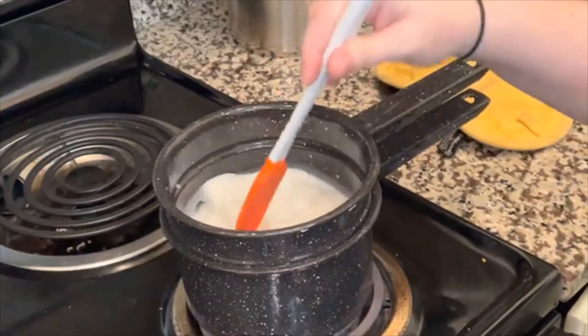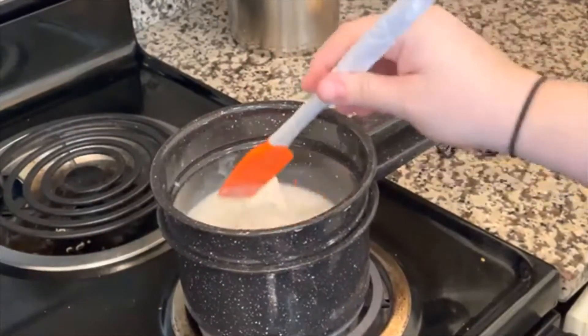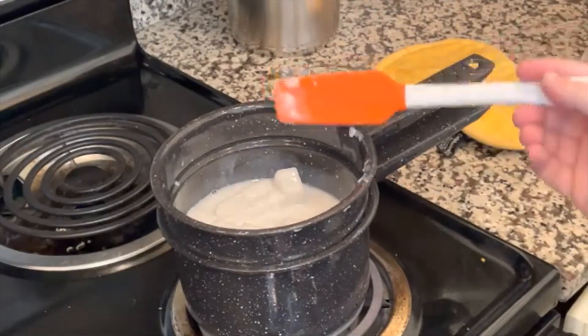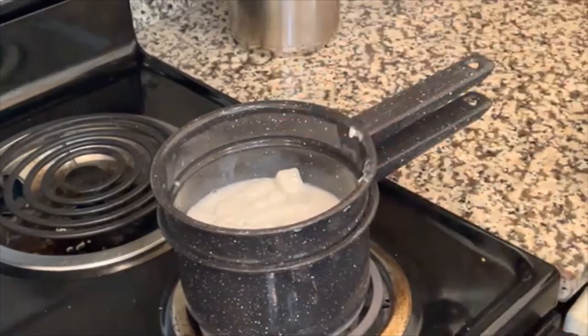Our soaps have been sitting in the double boiler and they've started to melt, but there are still some chunks, so we're going to cover it again after a little bit of stirring and let it do its thing. I'm using a rubber spatula, but you can also use simple skewers or other utensils — this is soap, it washes away.